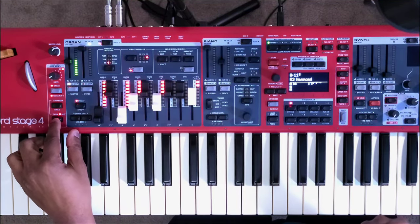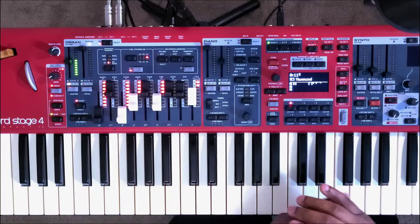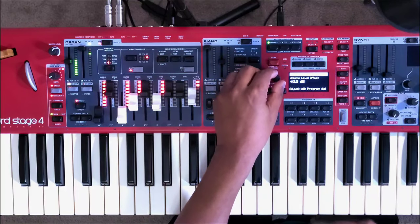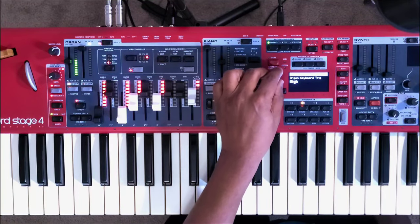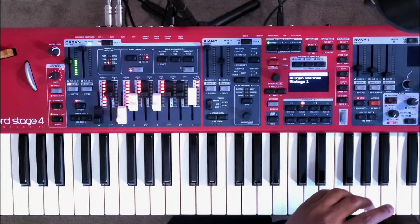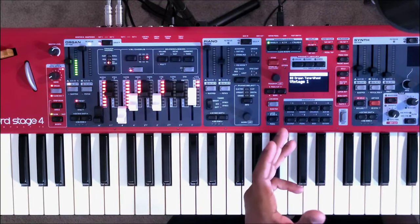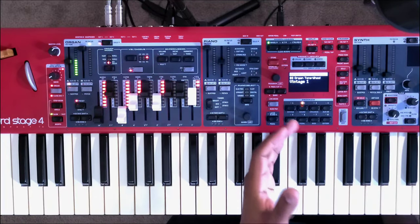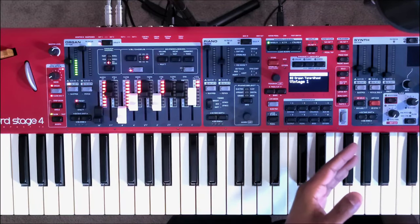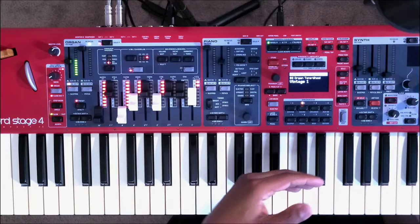You still have your slow and fast button down here, and you have your preset organ buttons. Now getting to the Nord organ settings — if we hit shift and hit sound, we still have the organ keyboard trigger: low and high. The features they actually took off the Nord, which I hope they bring back, are the rotor horn balance, the low key click level, and the Leslie options. Previously on the Nord Stage 3 you had Leslie open and Leslie close options, and they took that off the Nord Stage 4. Hopefully they bring that back in a later update.